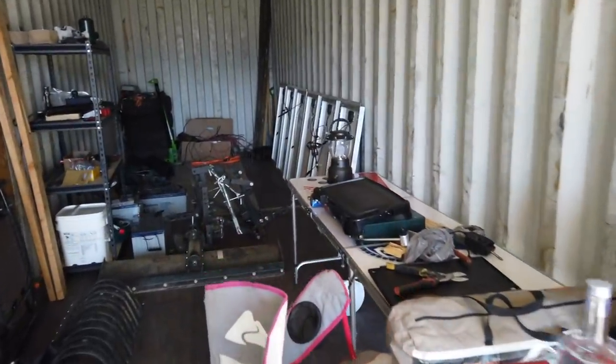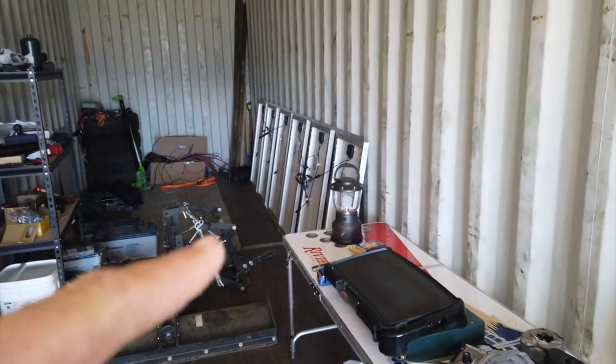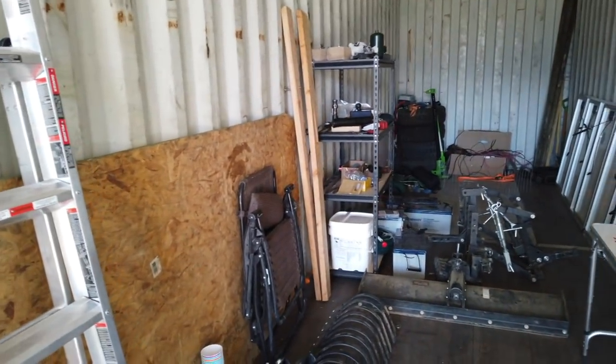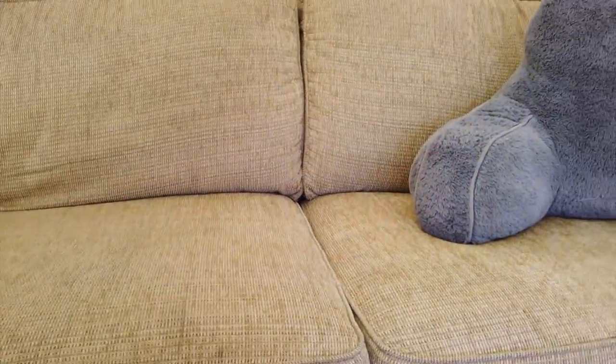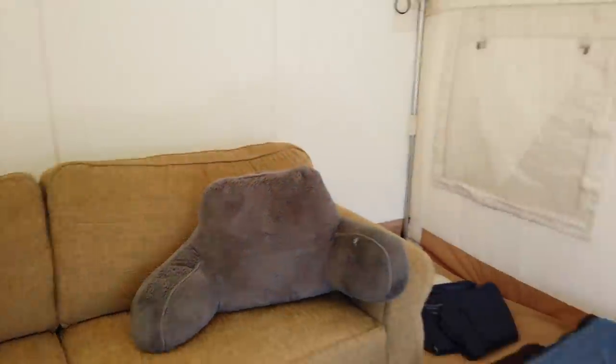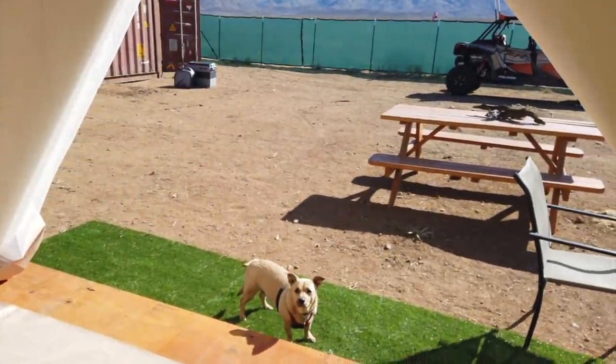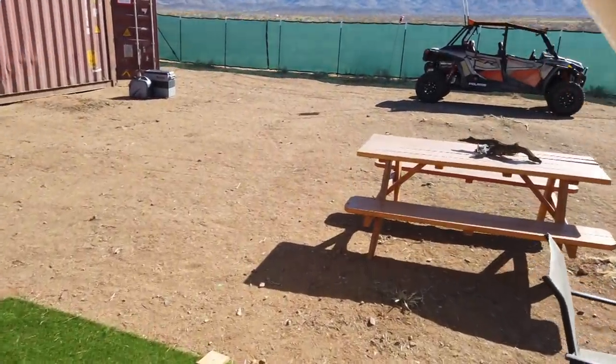The other night our neighbors came down and we were playing some beer pong — pretty fun. Going to get the solar put on top once we get the roof coating on, and then I'm gonna continue grading out some more land.